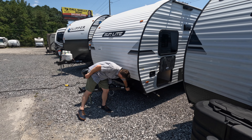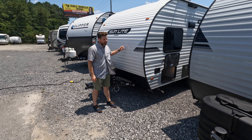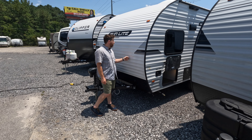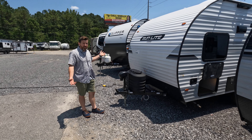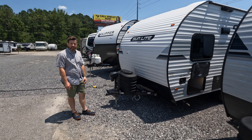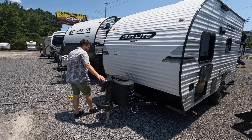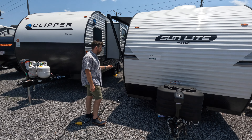There's also a battery disconnect, which is awesome. Battery disconnects are nice and you don't often see them on smaller travel trailers like this. The Clipper over here doesn't have one. Something is always draining a battery, so if you shut that off, you don't come back to dead batteries. That'll extend the life of your battery considerably.